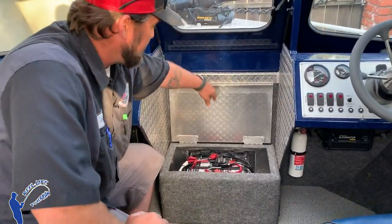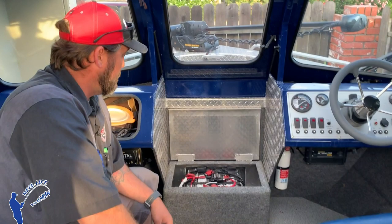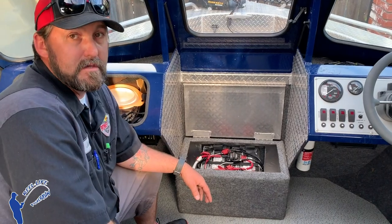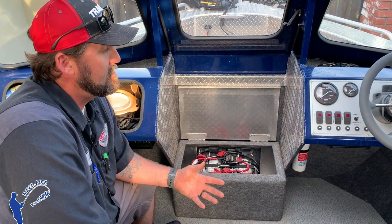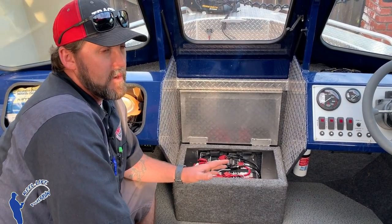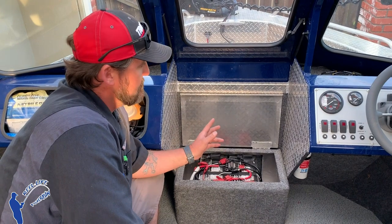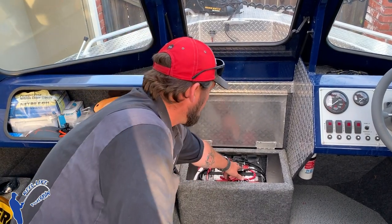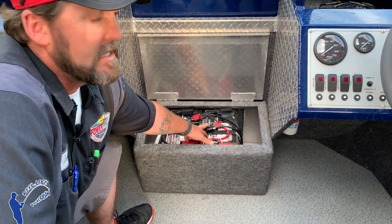Here are my deep cycle batteries for my Minn Kota Altera 80-pound thrust trolling motor. Get as big of batteries as you can fit in your boat — I have two group 31s, which are large deep cycle batteries. Bigger batteries greatly extend your trolling motor run time. With a simple 12-volt system, wiring is pretty straightforward: main positive from the trolling motor goes to the battery positive, main negative to the battery negative. Make sure you have a circuit breaker on the positive rated for your motor — most are 50 or 60 amp breakers.